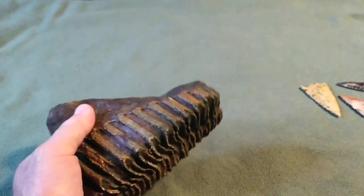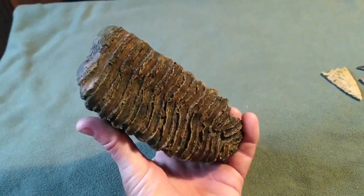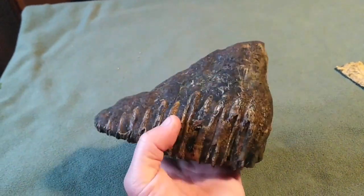I found two other small ones like this. One of them is super, super nice. This one's not bad. But it cleaned up pretty good.